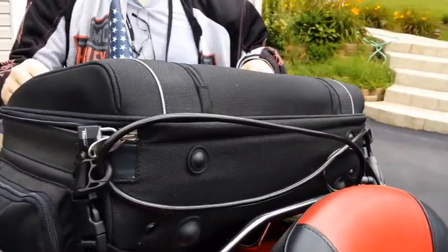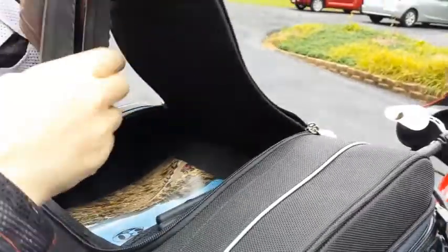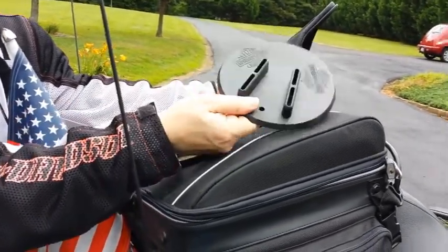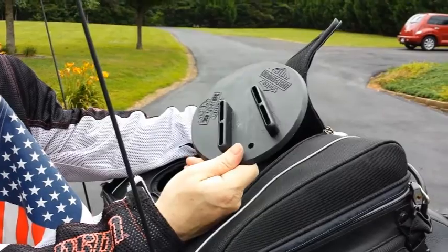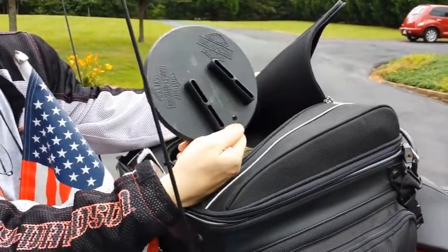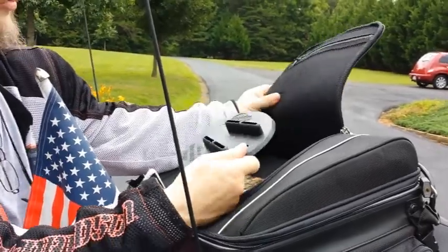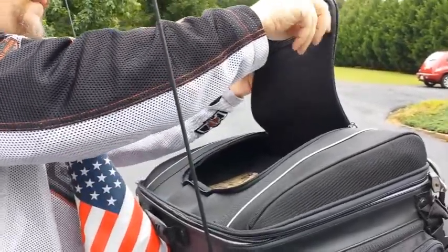Over here I have some thongs — not for wearing, but for the kickstand. On thick gravel or soft sand the kickstand can sink in. We went to my wife's grandfather's house and he had soft sand, so this distributes the weight better than a pop can. I suggest getting one of these — the only problem is you need to have it out before you park.